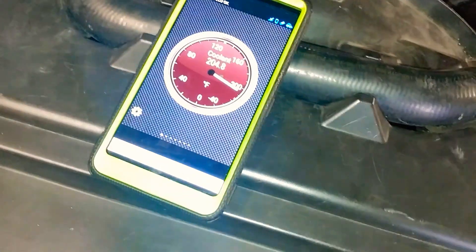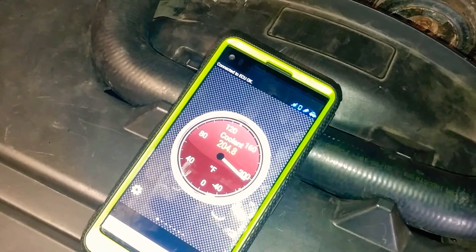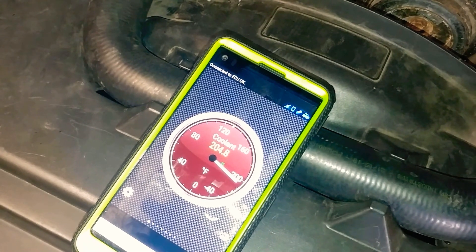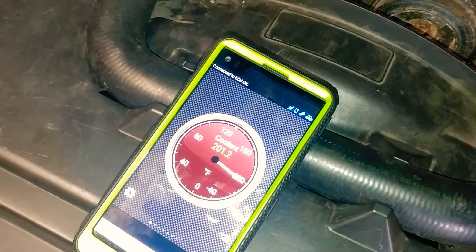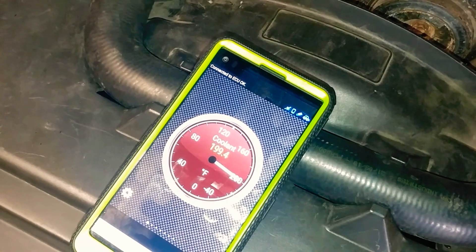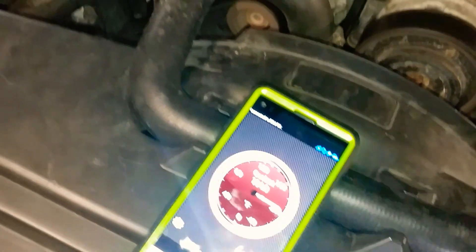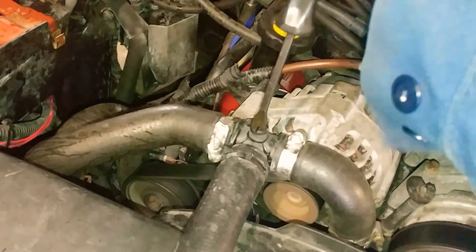As you can see, most of the air is out of the system. I'm at 204 degrees. This is just back and forth, squeezing the air out of it — there you go.